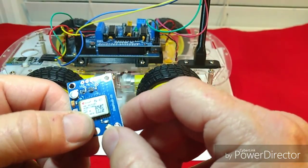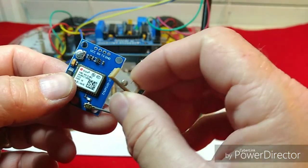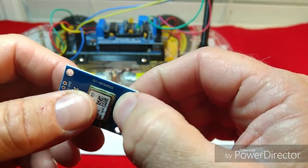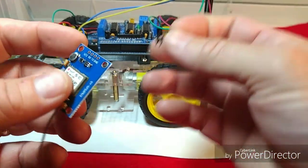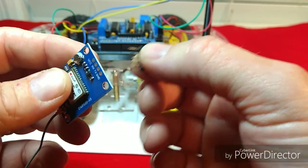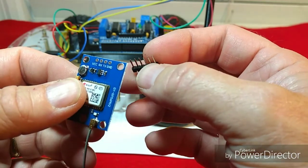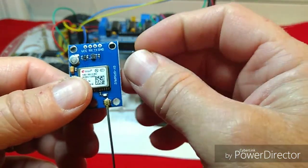This is your U-Blox Neo 6M GPS module, and this little antenna comes with it. Yours may not have the antenna attached yet — it just snaps on right here. Be very gentle with it and make sure everything's lined up. You're also going to need to install the header pins. Some of them come with header pins, but other times you may have to supply your own. You can solder the wires in yourself, but I'd really suggest using the header pins. We'll solder these in, hook everything up, and be right back.